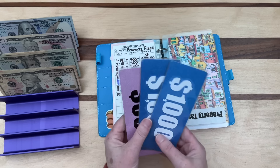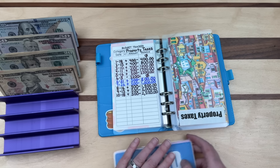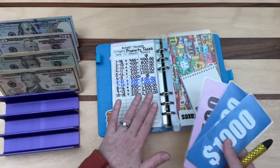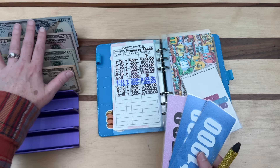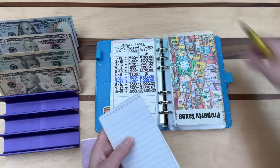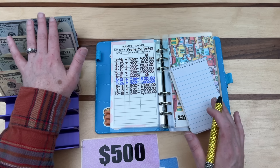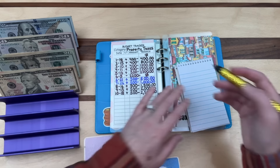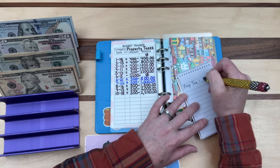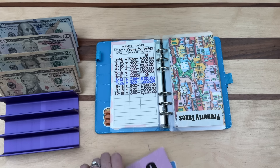We now have $2,500 in property taxes represented by these bills, and I do have a bank account named 'property taxes' with that amount. I need to note what to deposit, so I'm opening my Busy Lizzie's Budget notebook from my shop. I'll write 'prop tax — $500' so when I deposit the stack I'll know to transfer $500 to the property taxes account.